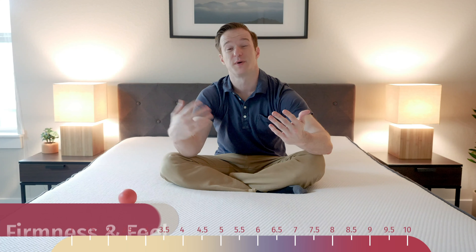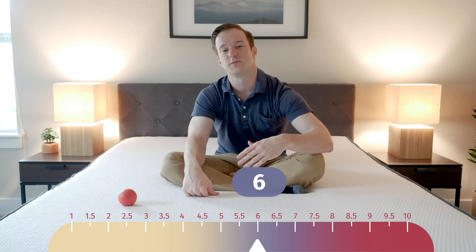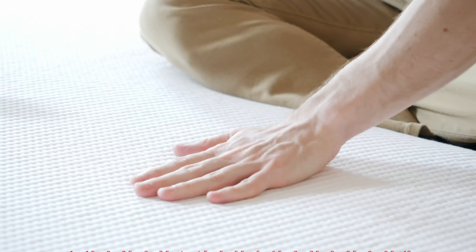Let's talk about firmness and feel. I put this mattress at about a 6 out of 10, with 10 being firmest — it's a little bit softer than average with some pretty soft top layers. It also depends on your sleeping position. Because of that zoned support, it's going to feel a little bit firmer when you're on your back or stomach and a little bit softer underneath your shoulder. I'd say 6 out of 10, but it does depend on your sleeping position.